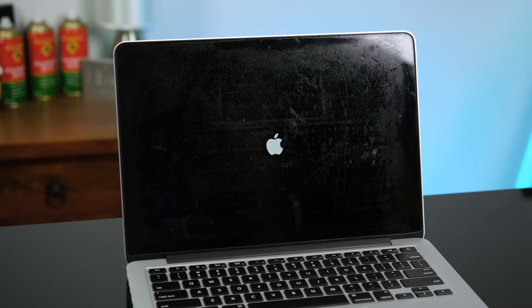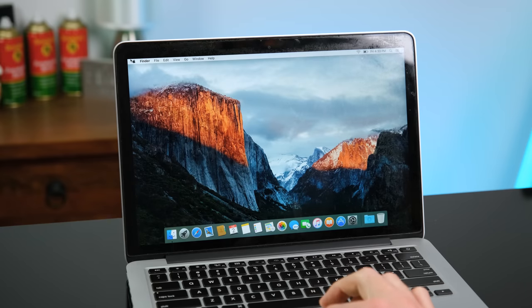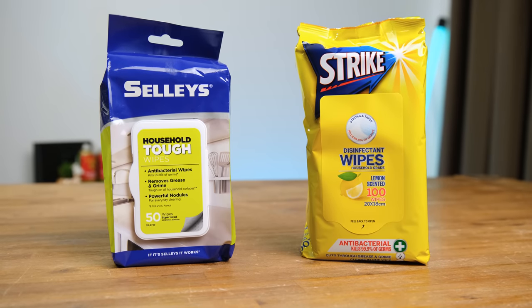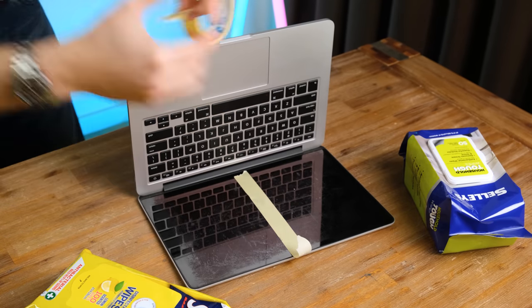When I went to pick up this Mac, the seller hadn't yet installed an operating system, but thankfully I brought an installer USB with me to test it out. It has 8GB of RAM and a 120GB SSD, which is thankfully upgradable. Now for the ultimate test — which household cleaning wipe does a better job at removing the anti-reflective coating, if at all.